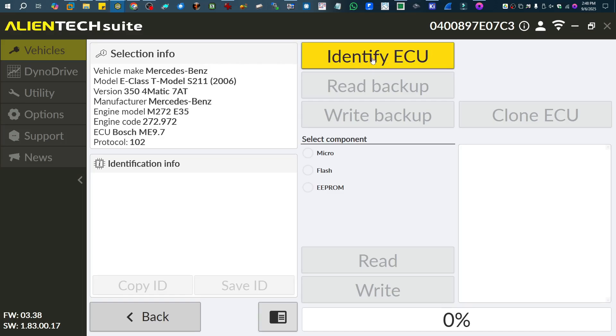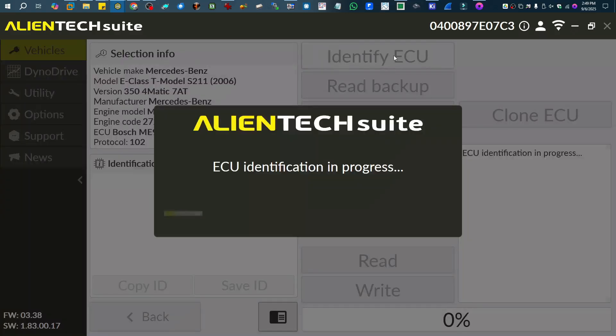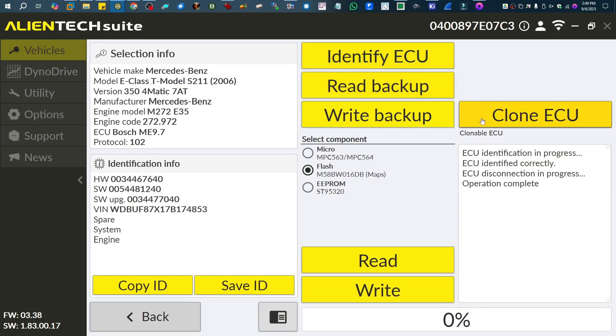We can come back to our Ocast software and hit identify. You know what, I forgot to turn on power — let me do that real quick. Now I have power going to the ECU; I had forgot to turn on my supply. So let's try this again — we're going to try to identify again. That's a good sign: it says 'retrieving ID information.' We did get it identified correctly.